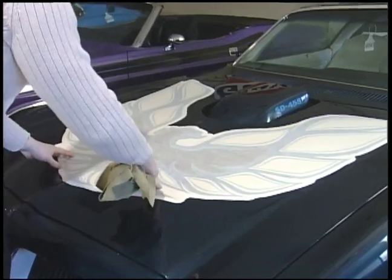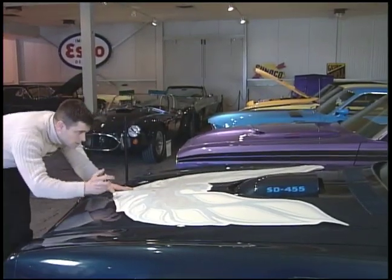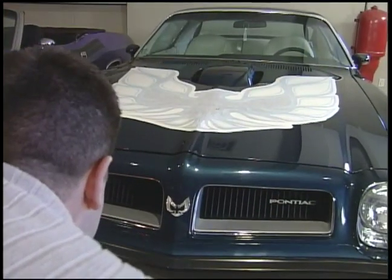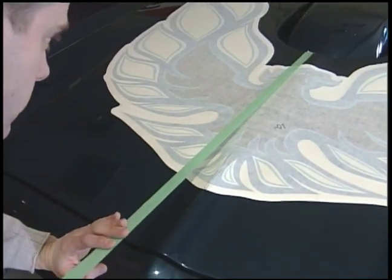The second step is placement of the decal. Measuring the centerline of the hood, we want to make sure that the bird is absolutely in the center of the hood. After that, we're going to use masking tape to hold it in place as we work one side at a time.